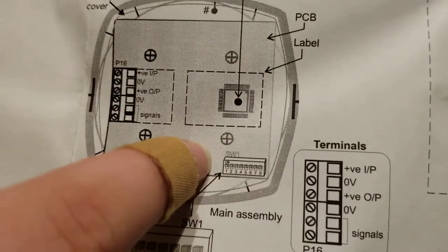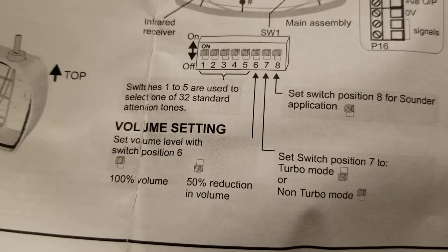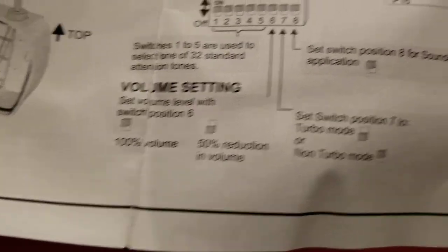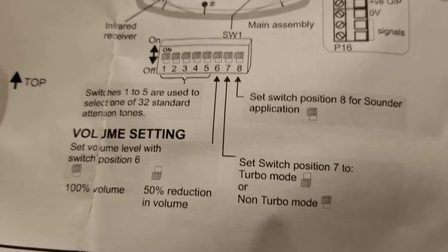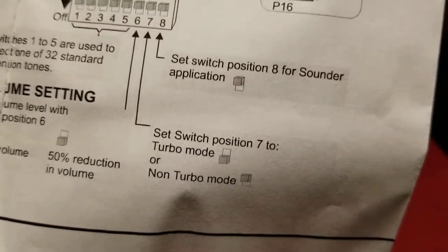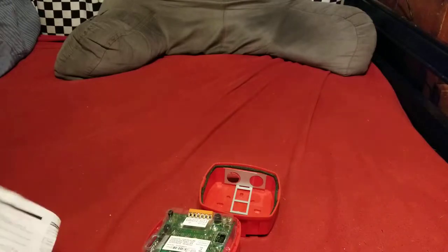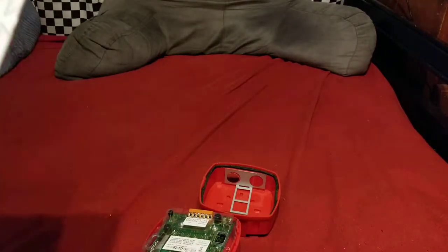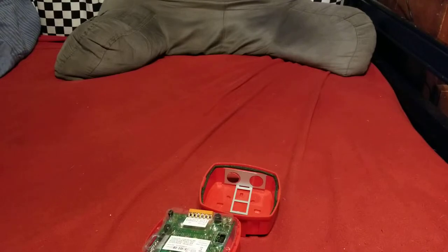There's your dip switch and descriptions of it. Switches one through five are for tone selection. Switch six is for volume. Switch seven determines turbo or non-turbo mode, which I believe indicates sounder operation. Switch eight says to set its position for sounder application, but I tried it both on and off before this video and didn't really notice any difference. So if anybody knows exactly what purpose that switch has, please let me know — the guide isn't very descriptive.